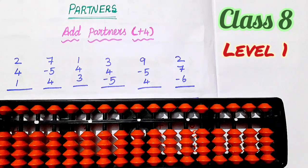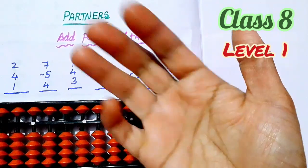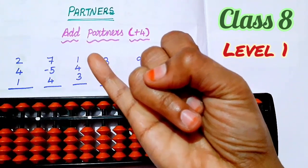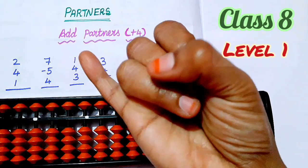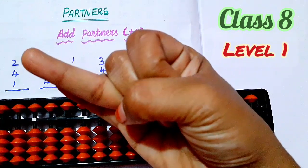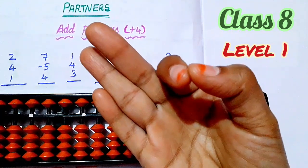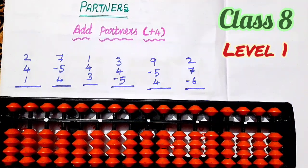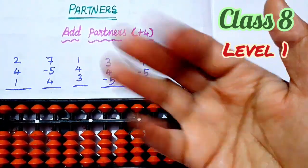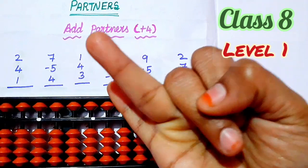Students, first you have to understand what is partners. For partners, you have to take only one hand. Partner of one — folding it, partners 1, 2, 3, 4. Partner of one is 4. Partner of two is 3. Partner of three — you take only one hand, that's 2. Partner of four is 1. So five fingers. Partner of one is 4, next partner of two is 3.